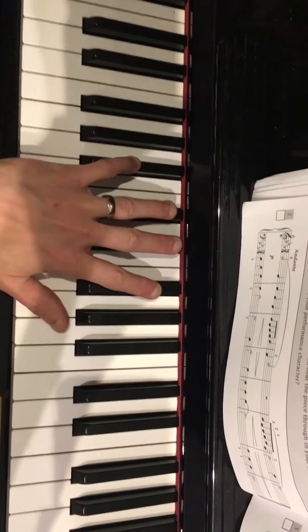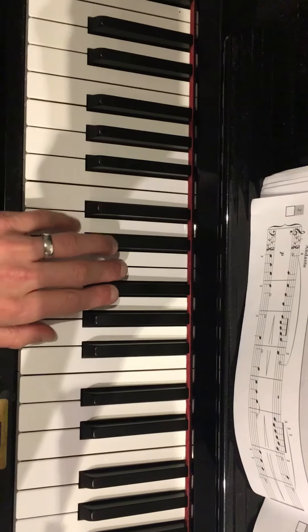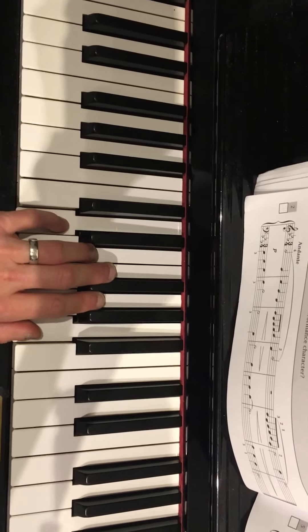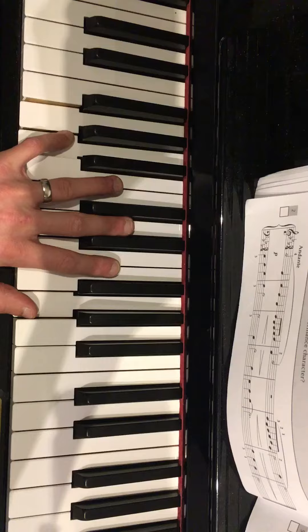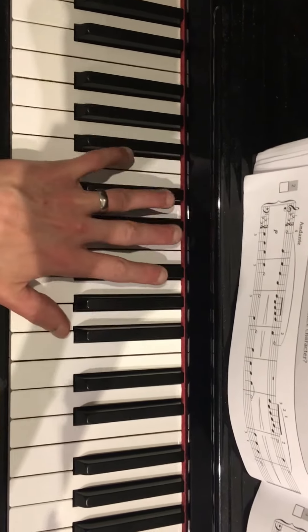And then rush your pinky up to B-flat and put your thumb back to A, where it started, and then start again. So D and A, to A and G, G and F-sharp, and B-flat and A.